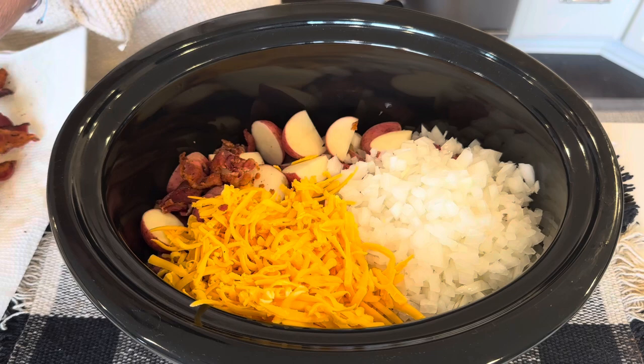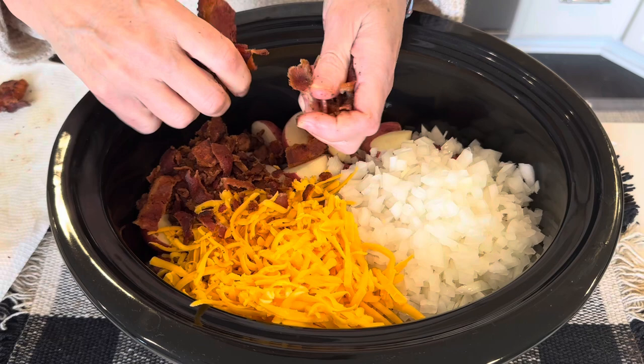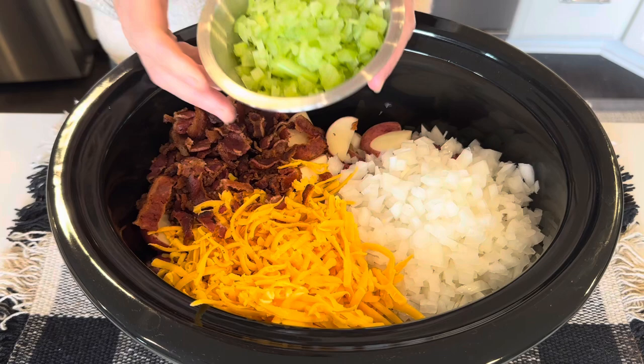As always, the full written recipe will be down below in the description box. Also, if you are liking this video and would like to see more of my content, please give this video a thumbs up and subscribe to my channel — it's free.